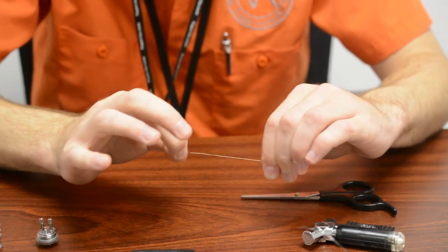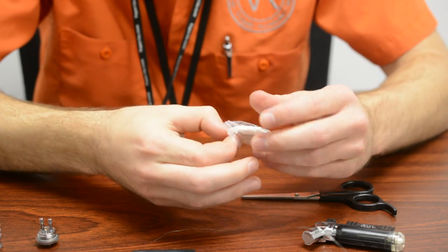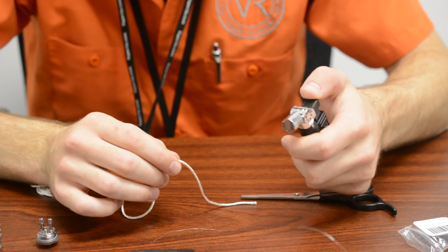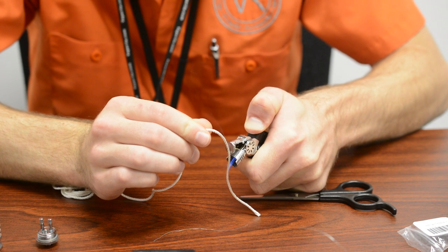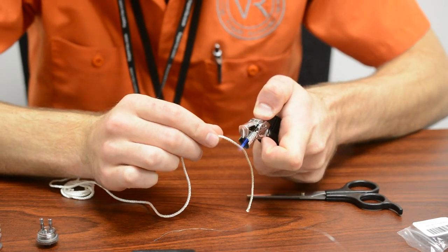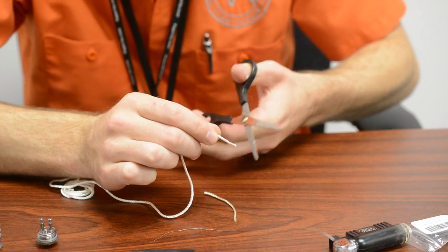Next thing you're gonna want to do is cut a length of wick. We're just gonna use regular silica. Now this stuff is a really good wicking material but it frays really easily. So another thing you can do with your torch — just run it over the length of silica as well. It's gonna make it a little bit more rigid and keep some of that fray off and make it easier to cut too. At the end, just burn one spot for a little bit, get it nice and hot, then snip right there. Should help with some of that fray.